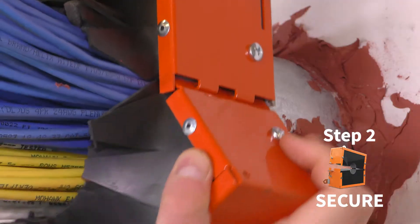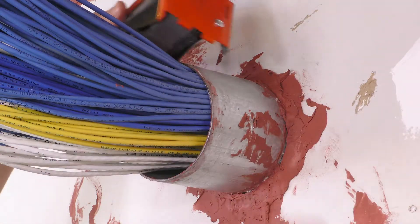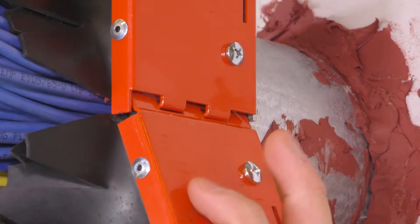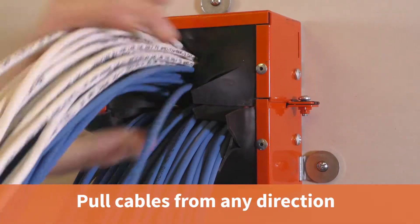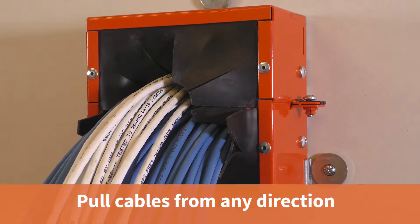The device is engineered for quick and easy installation. The two-piece split design wraps around the cable bundle and locks securely onto the end of the sleeve. Cables may exit or enter the device from any direction, allowing for future cable moves, adds, and changes.